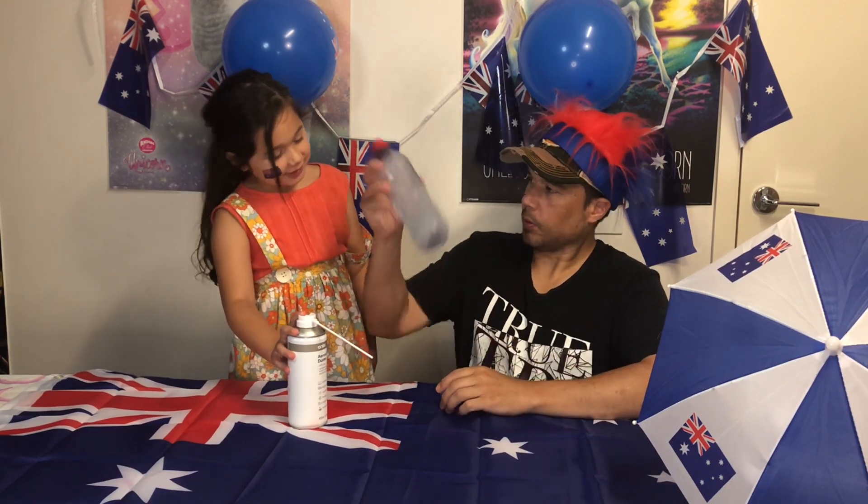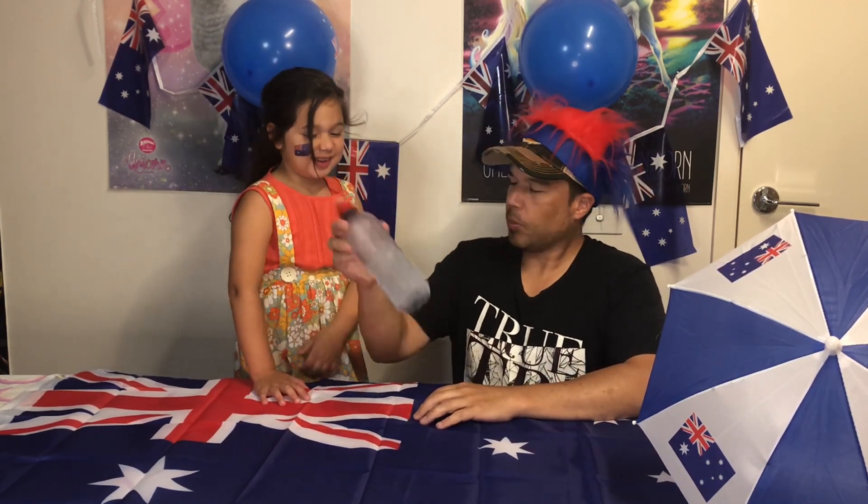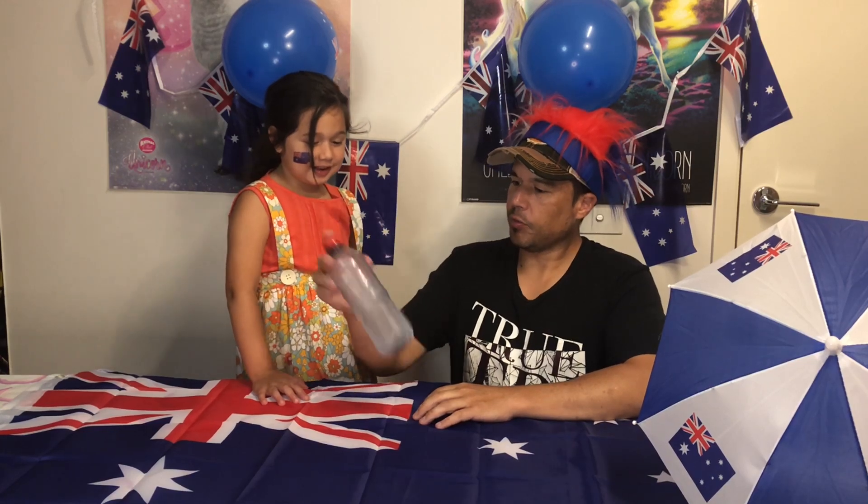How do you make it? We're going to make a rocket. How do you make a rocket? Should we make a rocket? We're just shaking it, hopefully it works.